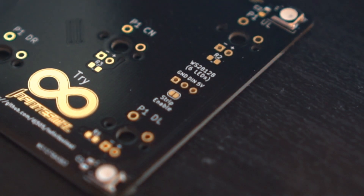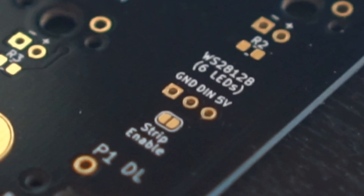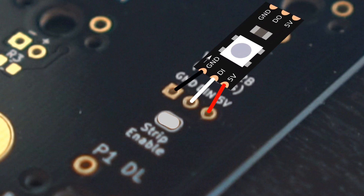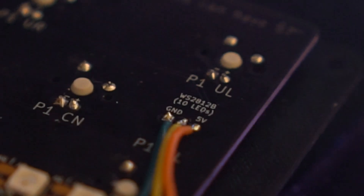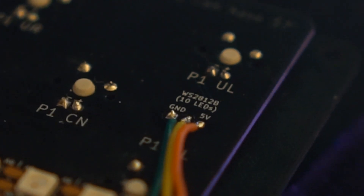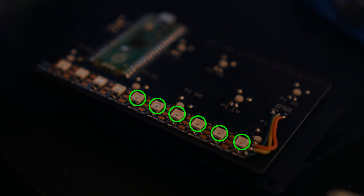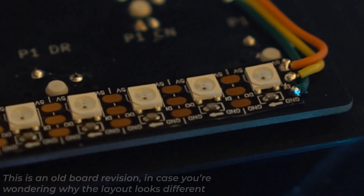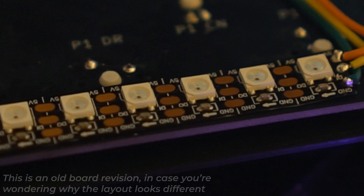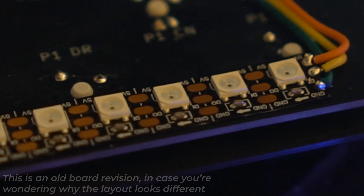If you don't feel confident soldering components this small, here's your first alternative option. Towards the right hand side of the board, there are three pins labeled Ground, D-In, and 5V, as well as a set of pads labeled Strip Enable. You have the option of simply bridging together those two pins and soldering three wires to a pre-made LED strip, and sticking that strip along the back of the PCB. Just match up the pins with labels on the LED strip, though make sure you solder to the D-In side and not the D-Out side. Also make sure the strip is six LEDs in length, because any extra LEDs past that won't light up without making changes to the firmware. If you do this step instead, make sure you do it after soldering everything else so the strip doesn't get in the way. You may have to trim down some solder points later on to get it to stick nicely.